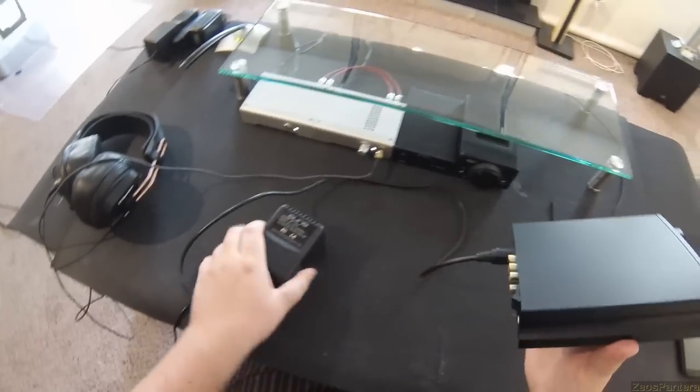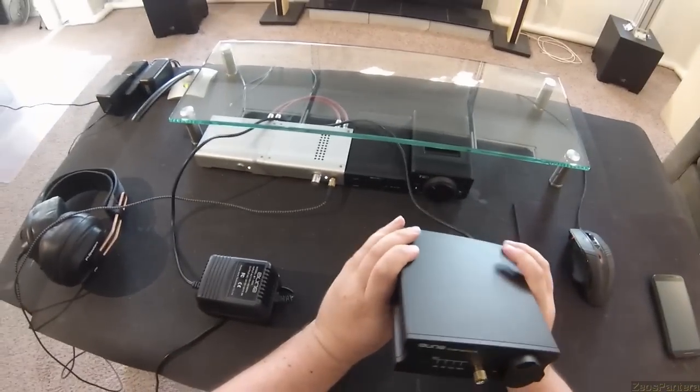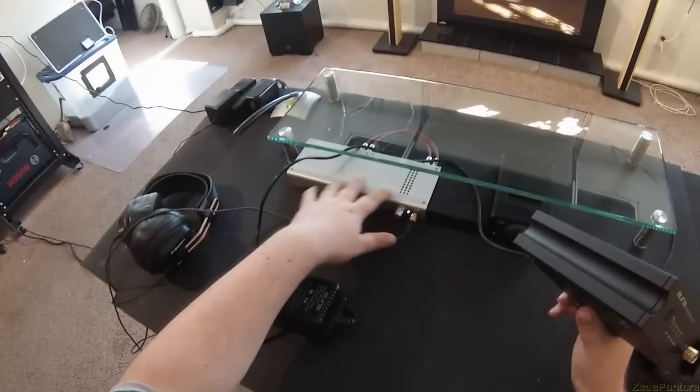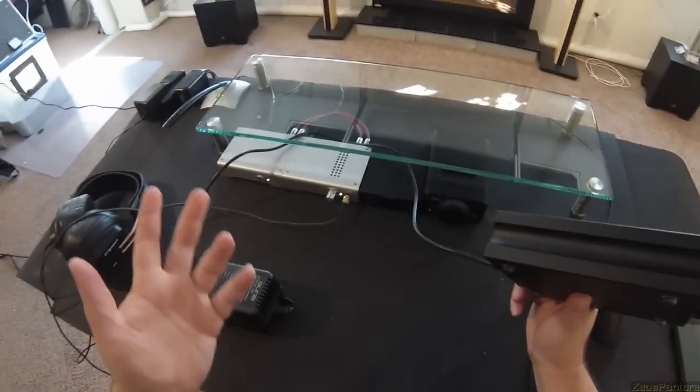This is an all-in-one — DAC and headphone amp. It runs roughly the same price as these. It's $250; if you get the Uber version it's $250, and these two together would be about $220.